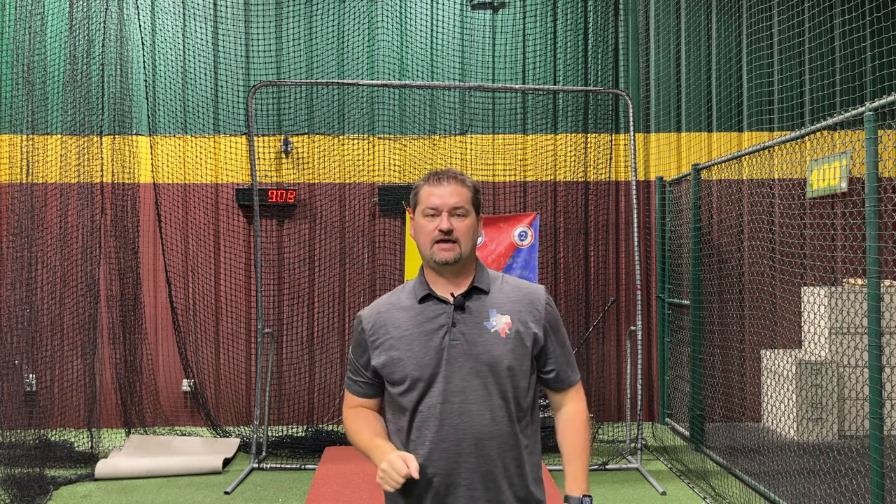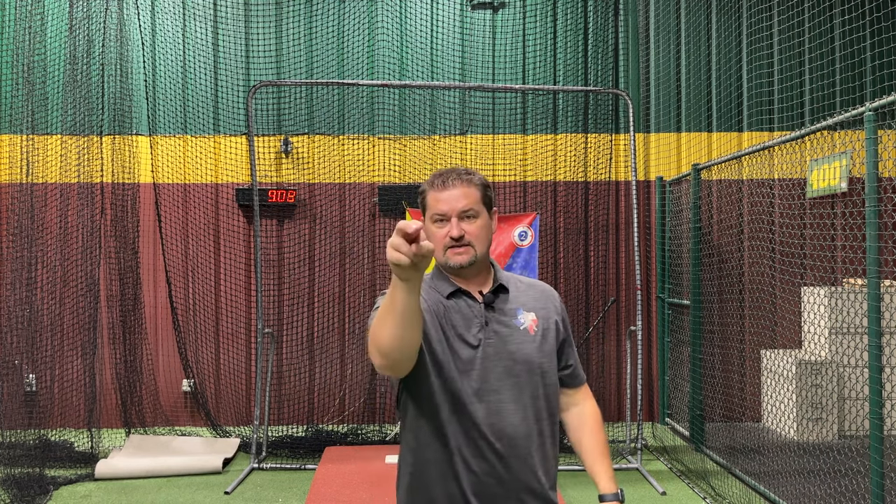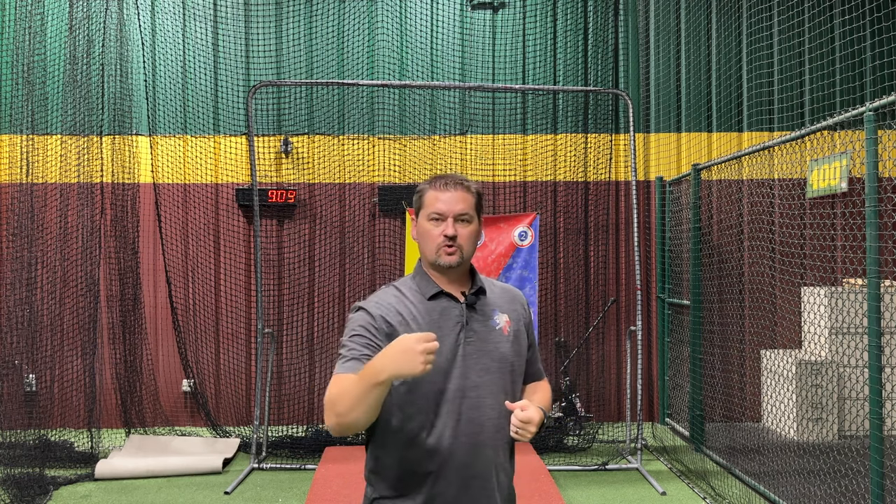After throwing, the guy who just threw the ball peels off towards the pitcher's mound. The guy who was at second base catches the ball in stride and is now running back towards the foul line, waiting for the next guy to flash his hands. When he sees that, he gives up the ball, and that guy peels off toward the pitcher's mound. We always peeled off towards the pitcher's mound regardless of which direction you were running. We go all the way through the line so that everybody gets a repetition.